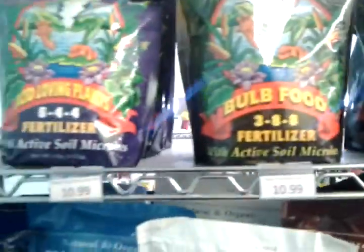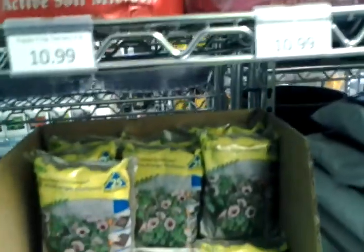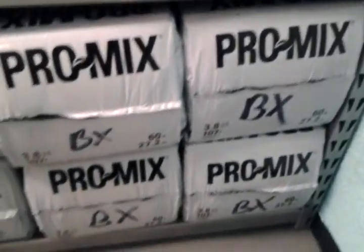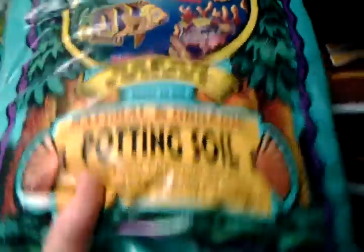We do a lot of organic stuff. Worm casings, some Happy Frog soils — these are real popular — and there's just a plethora of different types for whatever plants. And these are peat pellets to start your seeds in, peat trays, peat pots, and these are our larger bags of soil. Those are our 60-pound bags, and this right here is probably one of our top-selling soils — this ocean floor potting soil — it's all natural and organic.